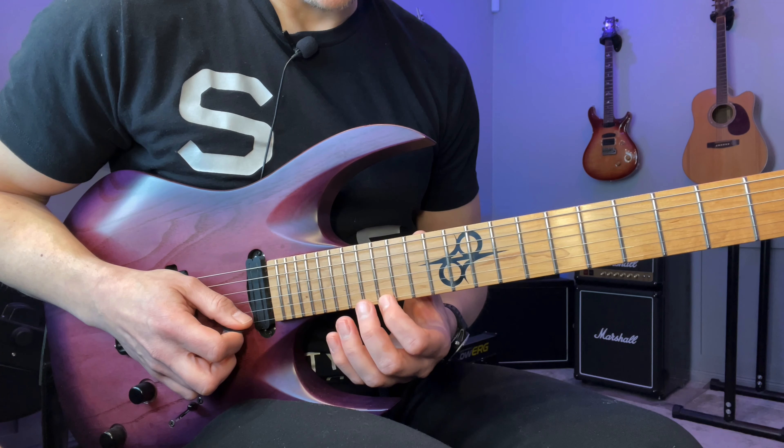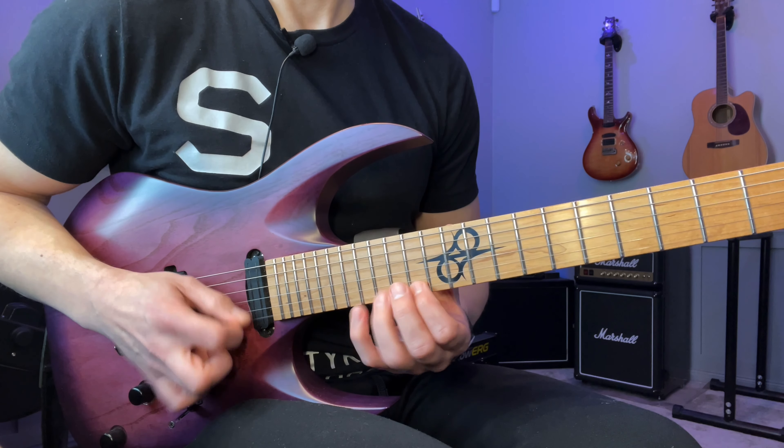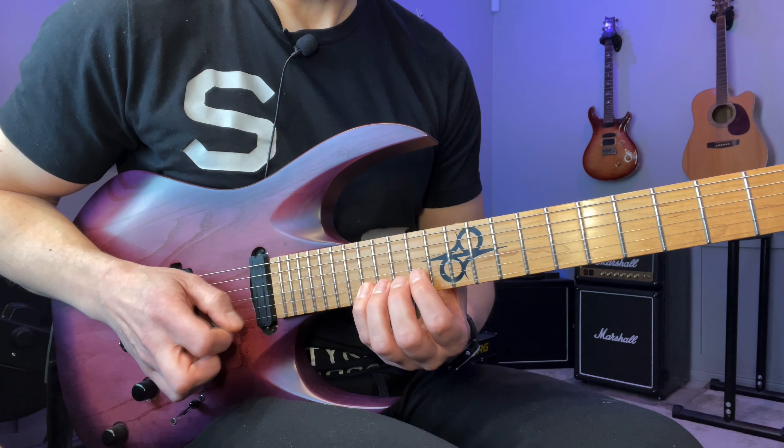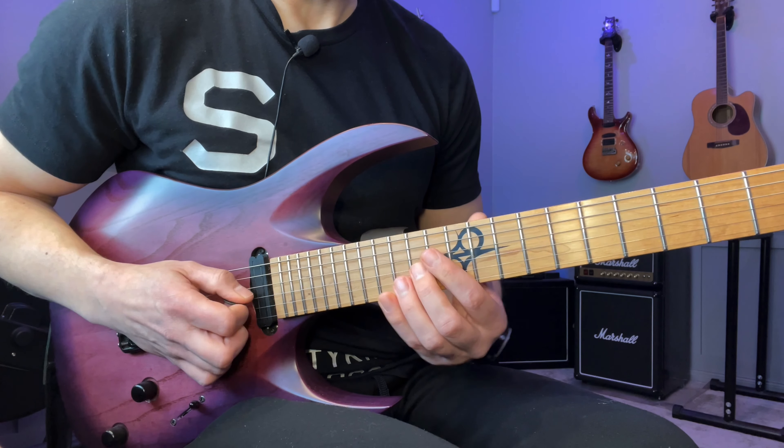And move down again to 14, 16, 17. And from here we're going to go down to the B string where we have 17, 15, 14. Down to the G string where we have 16, 14, 13.